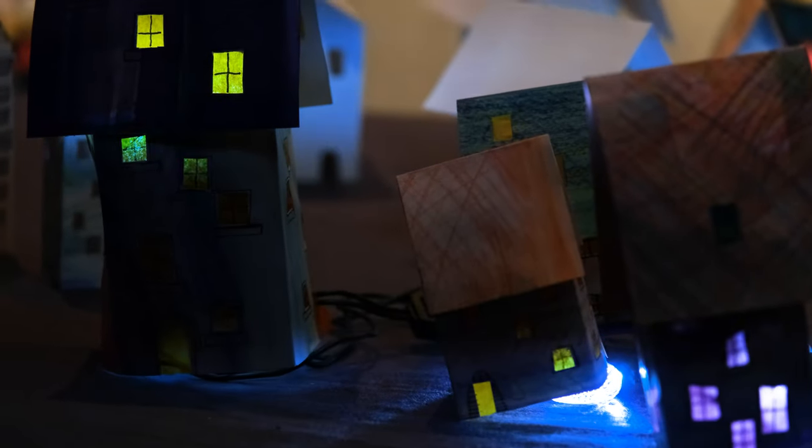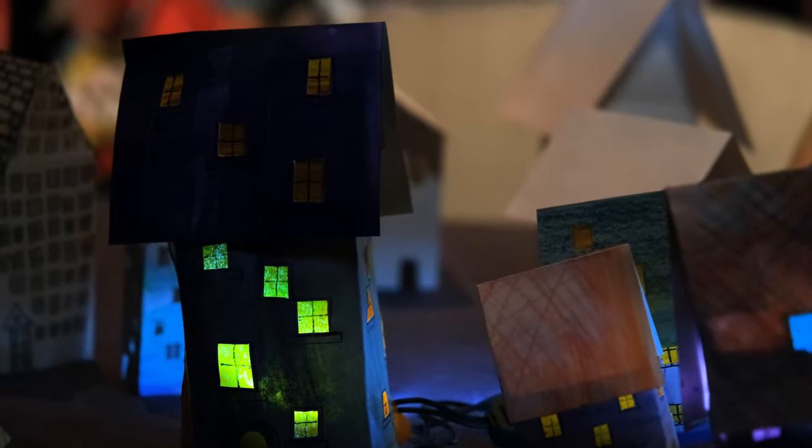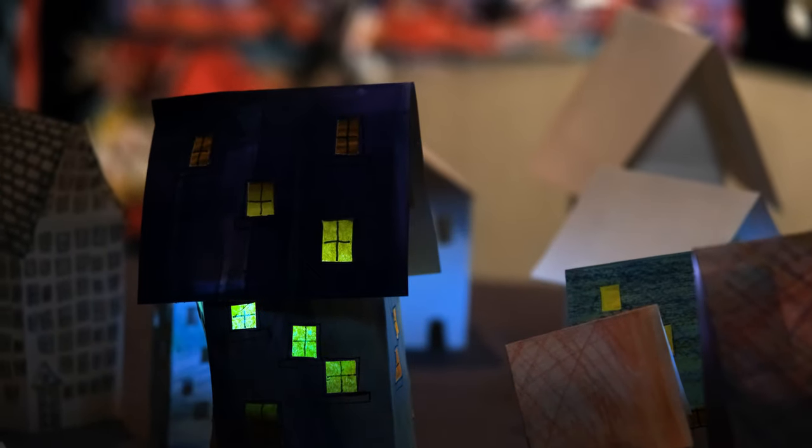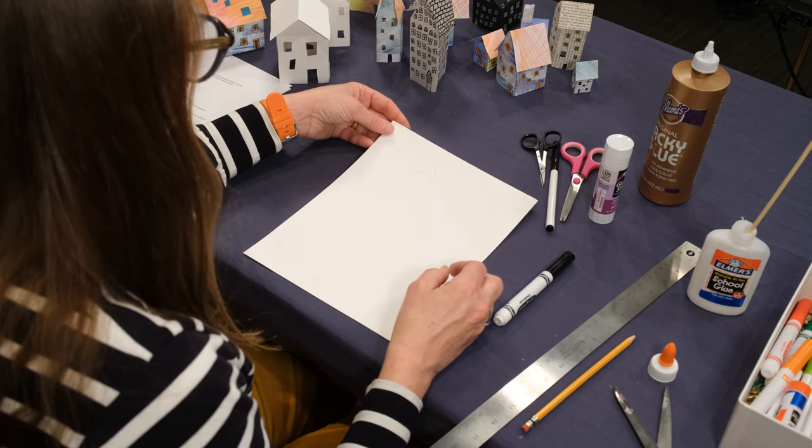I'm going to show you how to make a simple paper house. The symbolism of a house represents an enclosed space — a place for shelter that will protect us from the outside world. To make the paper house, I'm going to start with white cardstock.